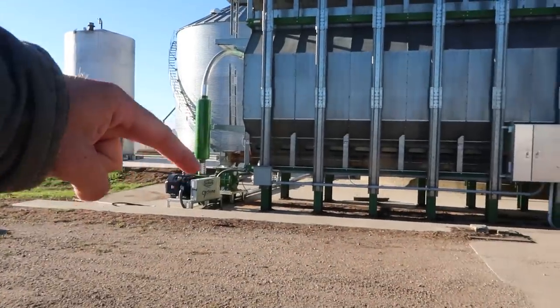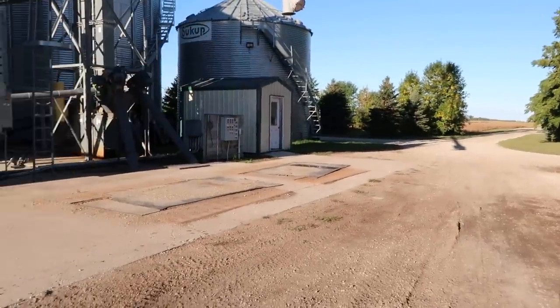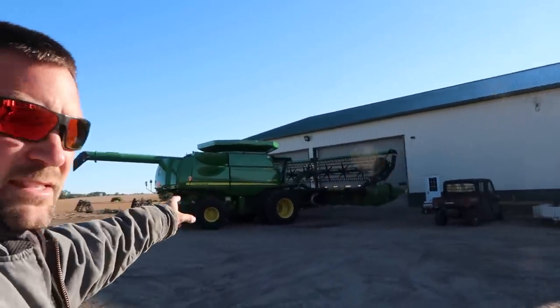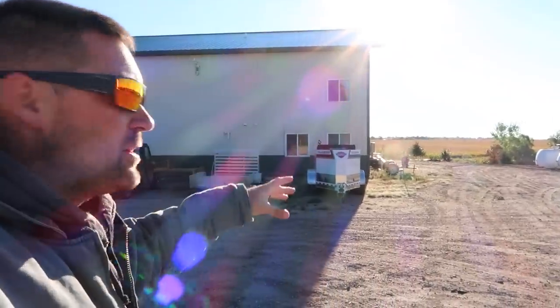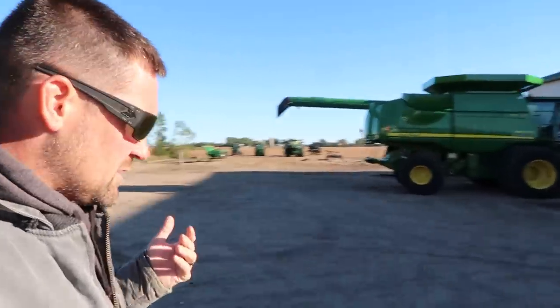We've got Sukup coming out to finish some work on this air system. We've got a company coming to pump these pits out today — they might be coming tomorrow, I'm not sure. Dad and Jim are going to come out and we're going to finish the sickle sections on the 9870 and get that ready to go. And we got Jeff coming out to put the Snert Stopper seals on our north and south doors before winter comes.